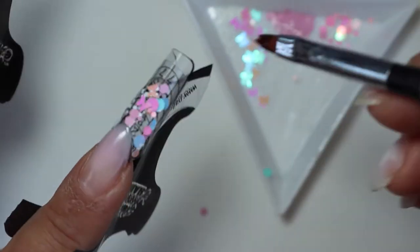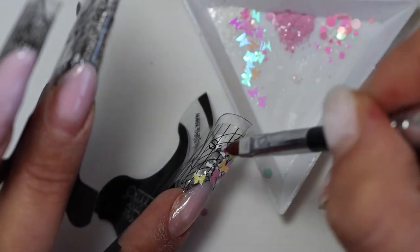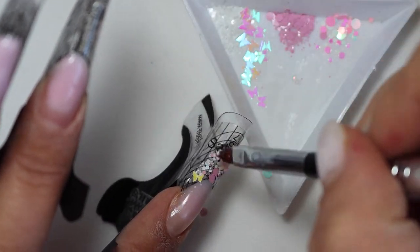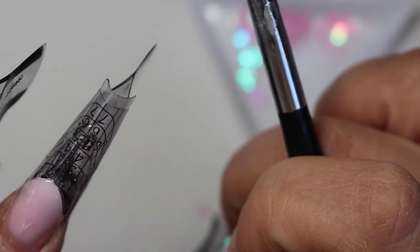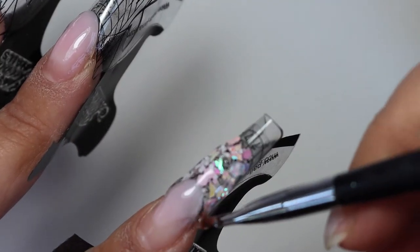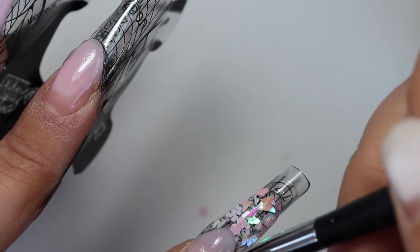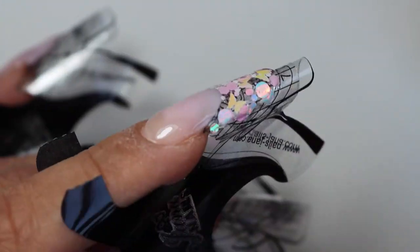I've literally mixed all of them — added my butterflies, blue, purple, pink and white dots. I haven't sped it up much because I think it's important to see how easy it is to work with them. Here I'm coming in with my translucent clear builder gel, giving it shape, apex, and the whole shebang, and I'm curing that for 60 seconds in my LED/UV lamp.